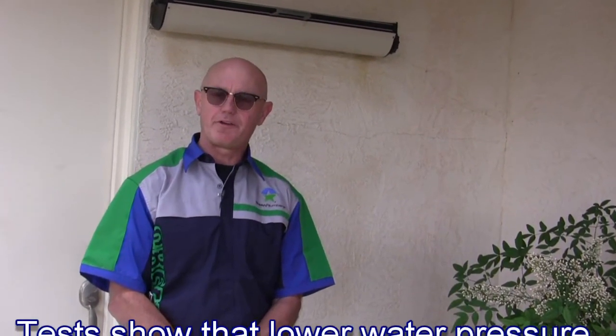Greg Chick, Ramones Plumber here. In this video I'm going to show you how to save water by turning your water pressure regulator down.